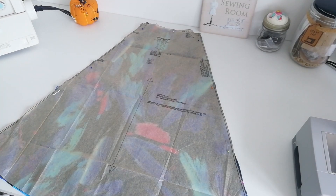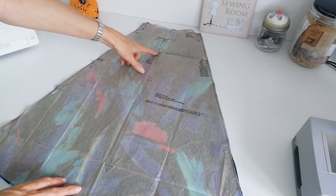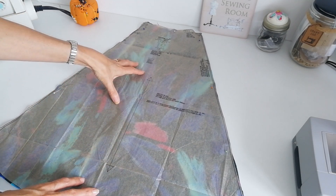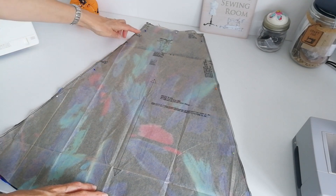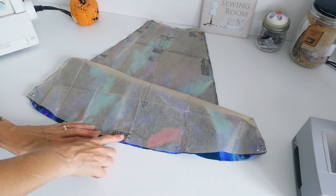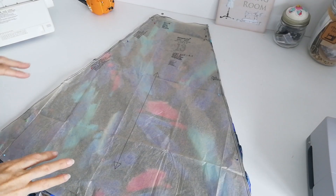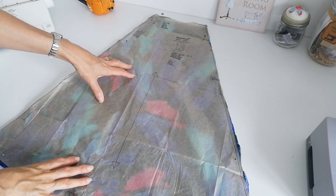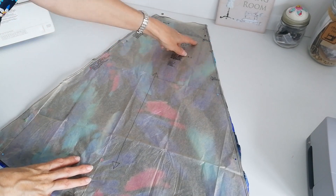Here we have our pattern pieces. First of all we've got our skirt front — this is the front for B and C. This is your straight grain here and you're going to cut two pieces. Make a note of the notches and these circles, because these are for your pocket placement, and on this pattern we have a 1.5 centimetre seam allowance. Here is the skirt back again for B and C — you're going to cut two on the straight grain, and again mark your notches and your circles for your pocket.